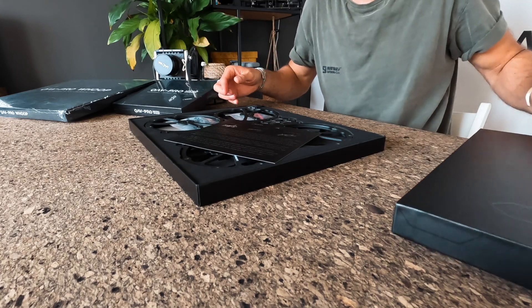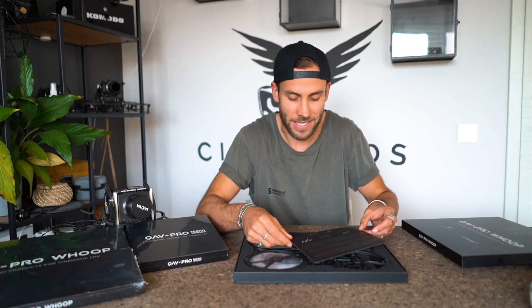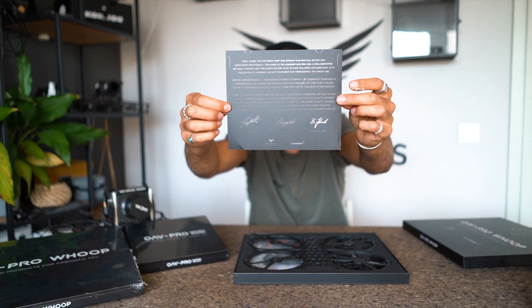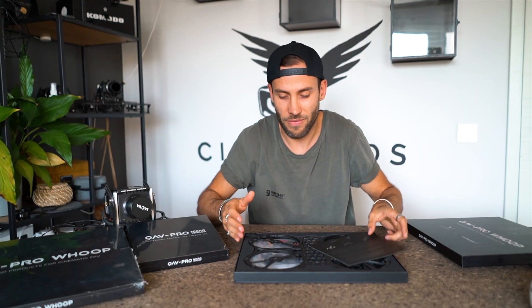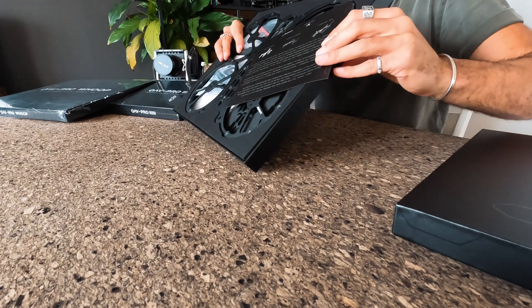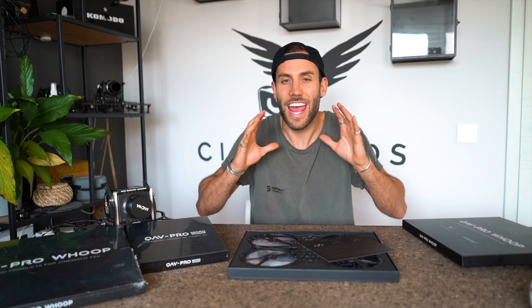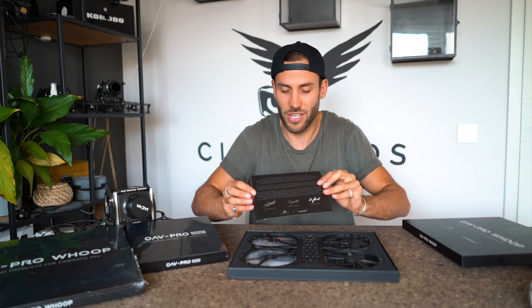Oh my goodness, this is also the first time for me seeing it. We have a little welcome card here where we have our signatures and we wrote little words for you. We love to have our products super personalized, so once you get them it's a whole excitement. Check out this box — it turns out so good because we want you to enjoy the product when you receive it, and we put so much effort into every single detail.